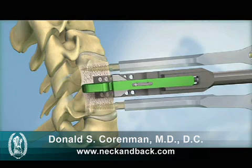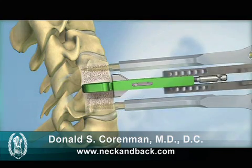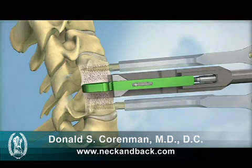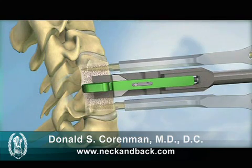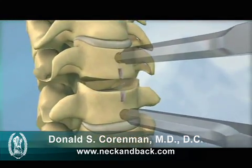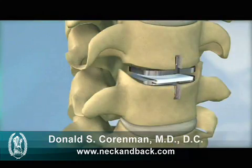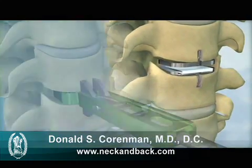First, the primary chisel is inserted over the trial and advanced into the vertebral bodies. The step is repeated with a secondary chisel to remove any remaining bits of bone from the keel channels. Both the milling and chiseling instruments are designed to ensure that the final placement of the implant precisely matches the placement of the trial.